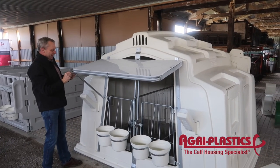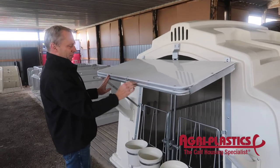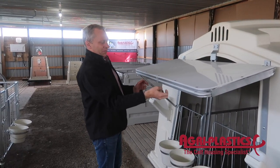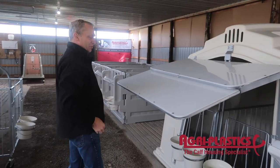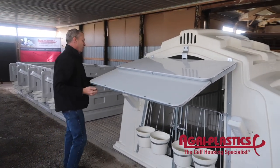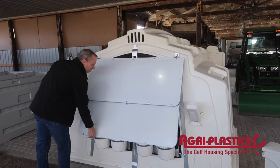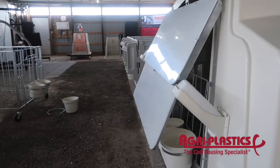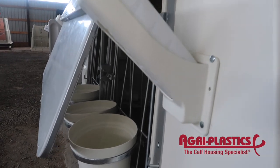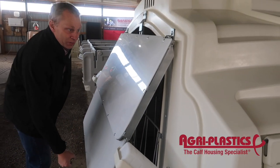Another very unique feature — pull this. There's another section here that pulls out. The reason we have that is for the wintertime. Pull it out, drop that down. As you can see, the calves can still eat here. And that helps keep a lot of the snow out.